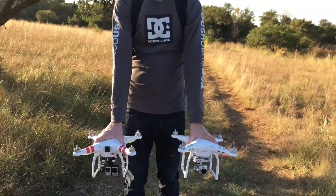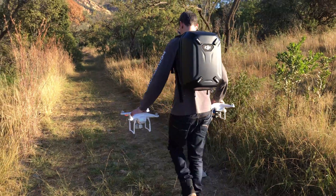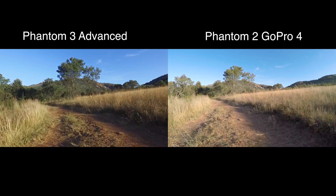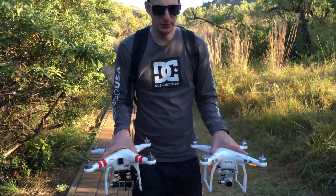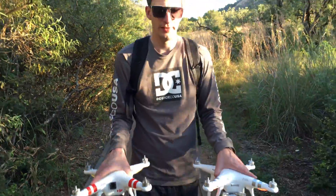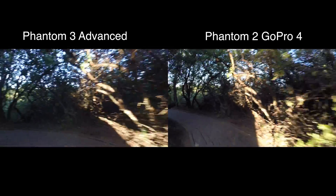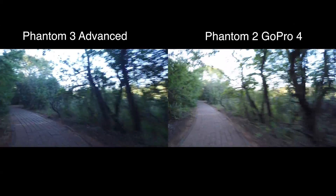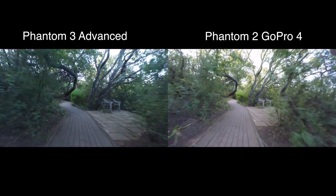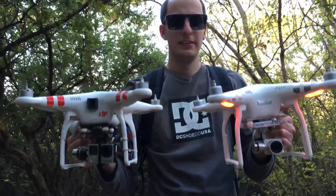Alright guys, I'm doing a very simple handheld gimbal test and also a visual fidelity test. I simply want to test what the gimbals do in various situations — I'm on a bumpy walk to see how the Phantom 2 reacts versus the Phantom 3. Now I'm doing a camera test going from low light into sunlight.